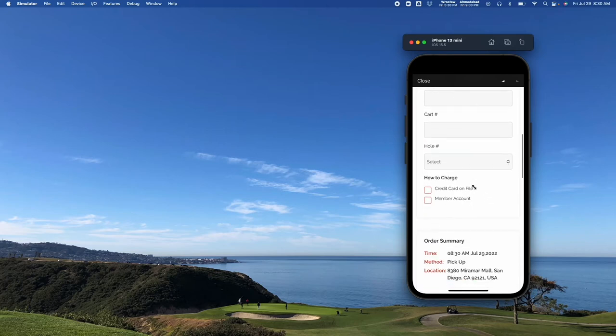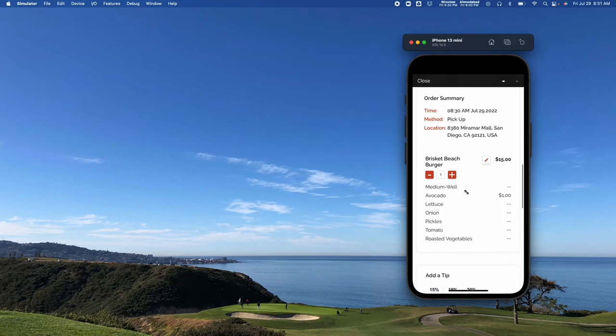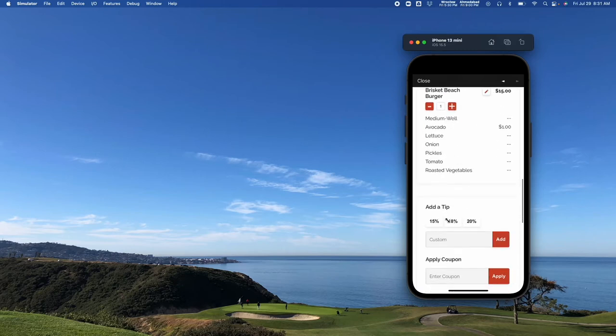You can also ask them how they'd like to be charged. You'll get your order summary — one last chance to edit it. You can add a tip, and again we can make this mandatory or you can just let them input what they'd like.